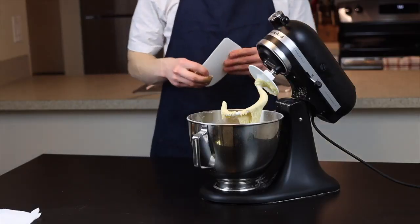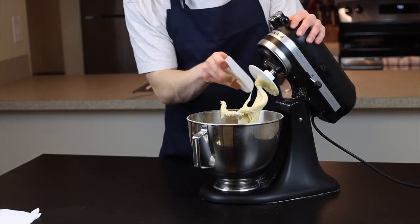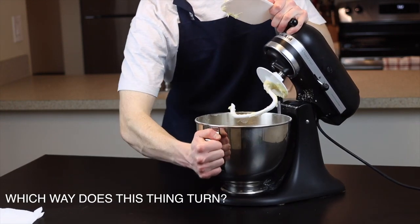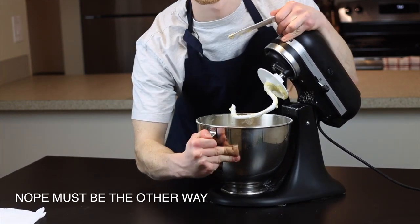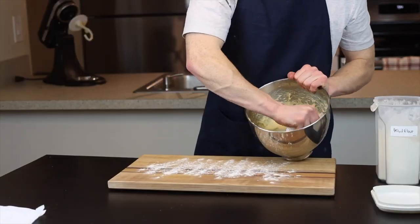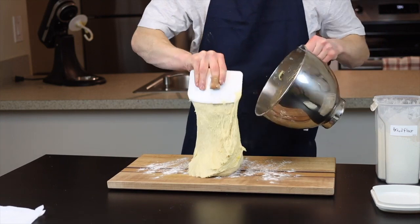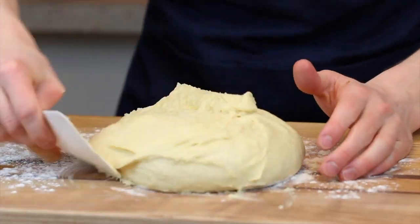One tool that makes a huge difference here — and I'd even argue is essential if you make a lot of dough — is a flexible bench scraper. I'll link the one I use in the description below, but really any one like this will work; it's just a flexible piece of plastic. We'll remove the dough from the stand mixer bowl onto a lightly floured surface, and using the bench scraper you can get pretty much every last bit of dough out of the bowl. Then try to shape the dough into a ball as best as you can.